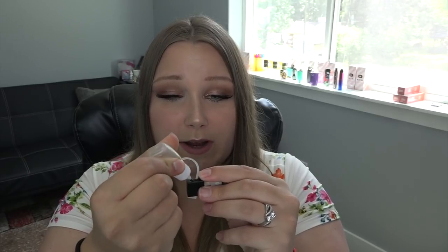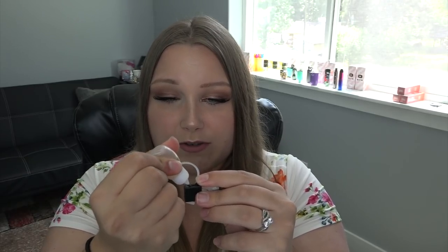My Cloud Kiss flavor is available at bonsaivapor.com. This is a strawberry cake batter flavor — you can use my code TIA20 for 20% off. It's a 70% vegetable glycerin, 30% propylene glycol blend available in 0, 3, 6, and 12 milligrams nicotine.